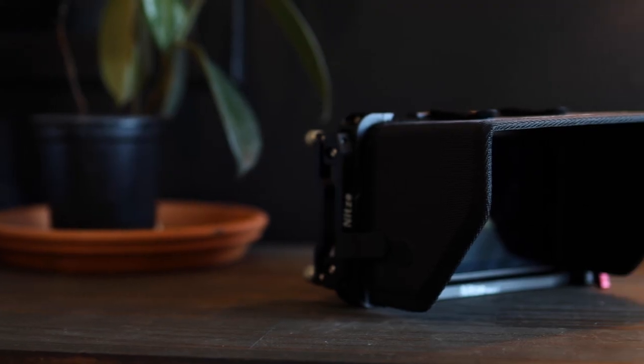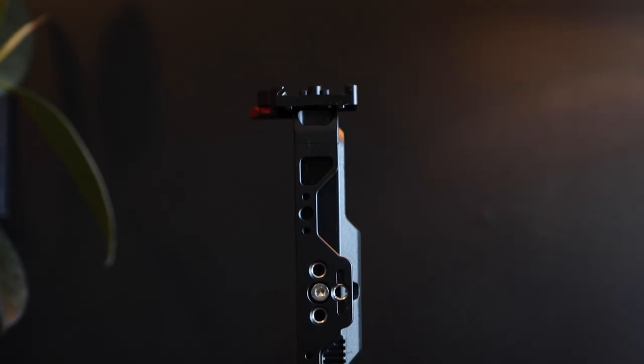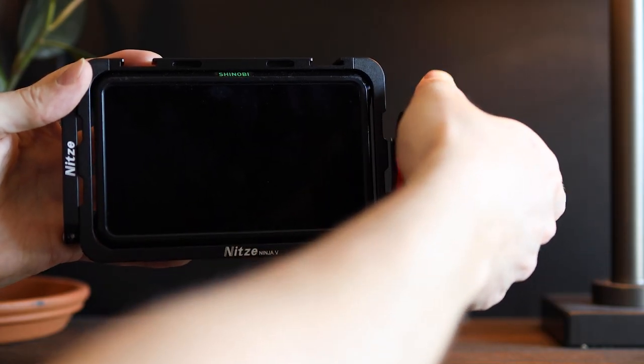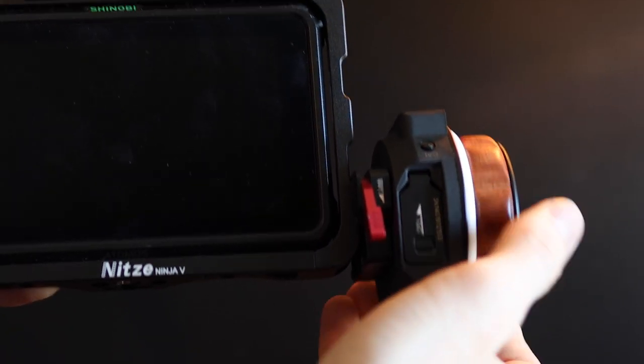Another thing with this cage specifically is that it does come with a sun hood, and when we're outside on bright days on set it really helps to have something to block the sun away from your reflective monitor surface. In terms of functionality, this cage has quarter 20 attachment points all over it, which allows you to add different attachments to your monitor — such as a follow focus wheel like this one from Tilta, or a microphone, or a light, or something like that.